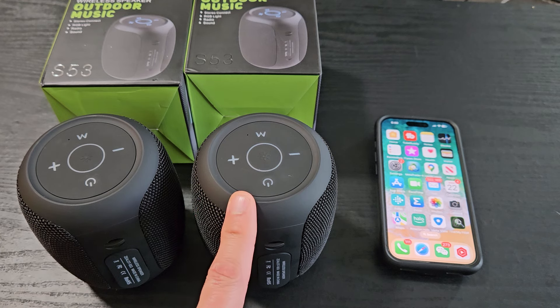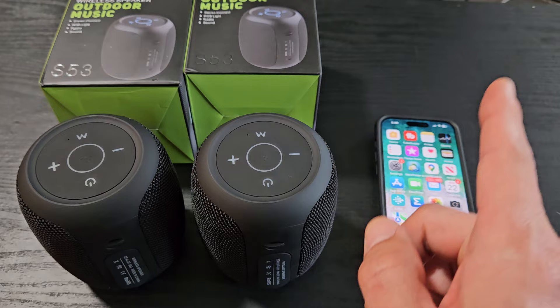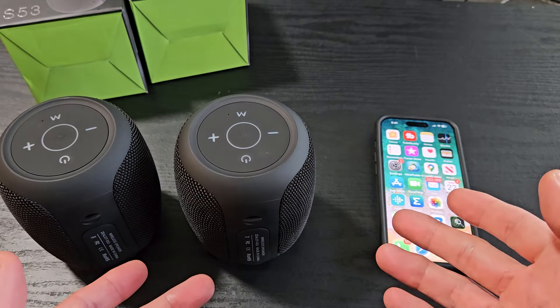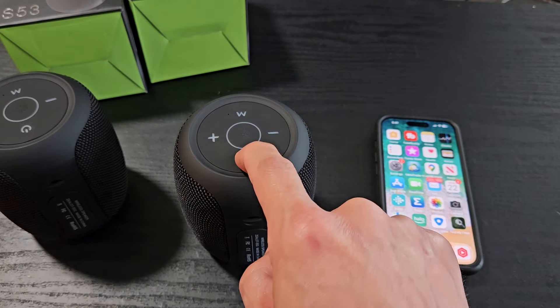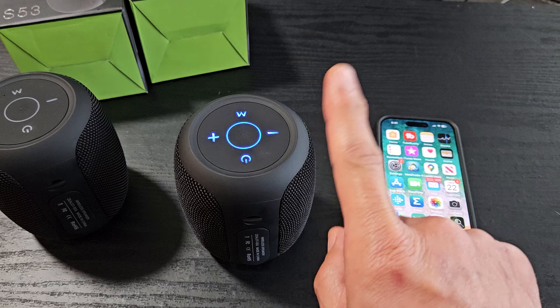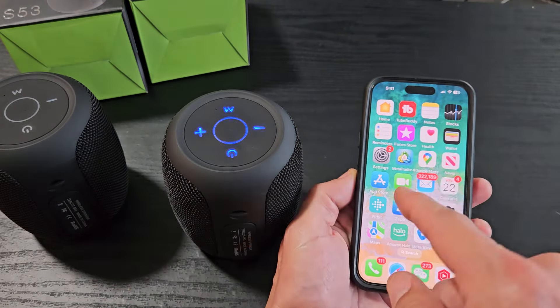Here's the Zealot S53 Bluetooth speaker. I'm going to show you how to pair both of these directly to an iPhone. They're both off, so let's turn one on first — press and hold the power button for a few seconds. Once it's blinking blue, it's indicating pairing mode.